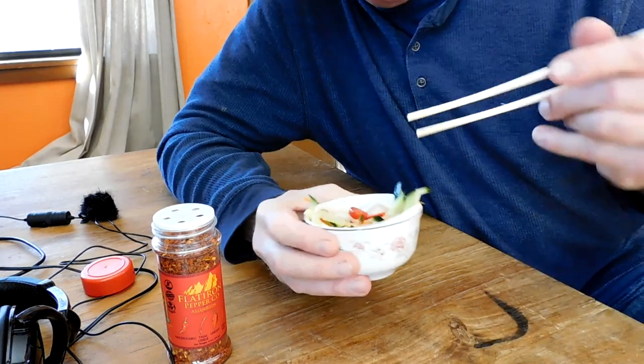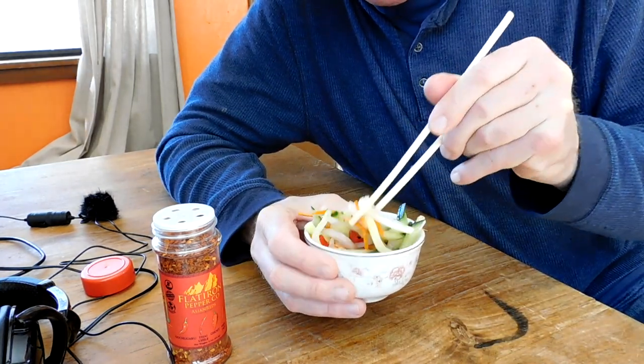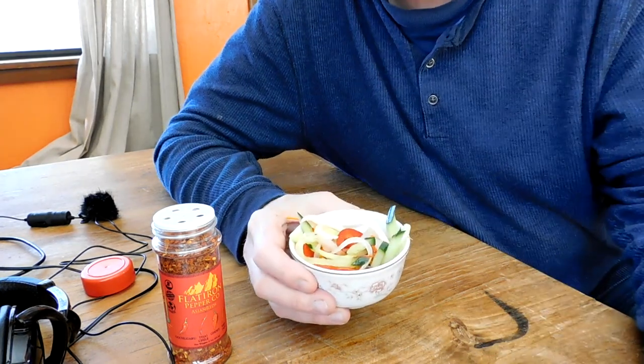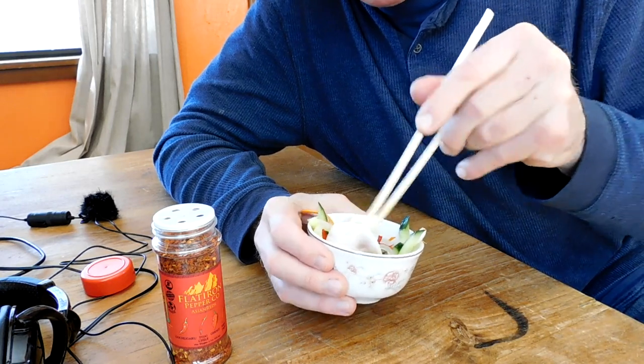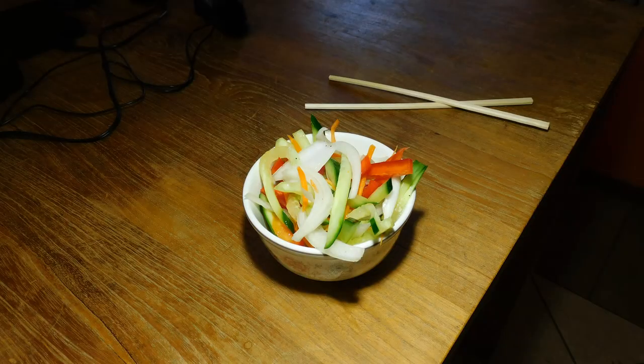I'm not sponsored by Flatiron, but it's a shameless plug — they make great quality products. Those Asian reds are incredible. Don't be scared of the raw onions in a salad. If you're really sensitive to onions you can soak them in a little water and drain them to mellow them out, but the vinegar really does its job. A lot of times I'll garnish this with toasted sesame seeds, and when I toast them I'll put a little ginger powder on them to really take them to the next level.